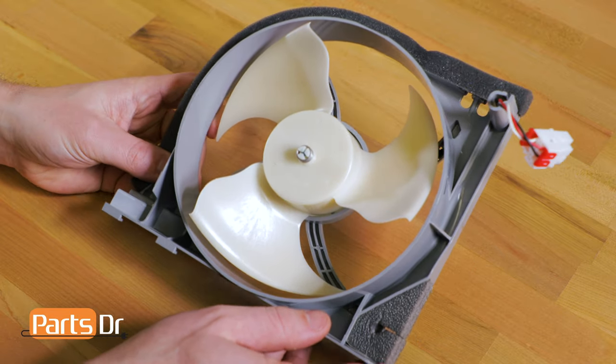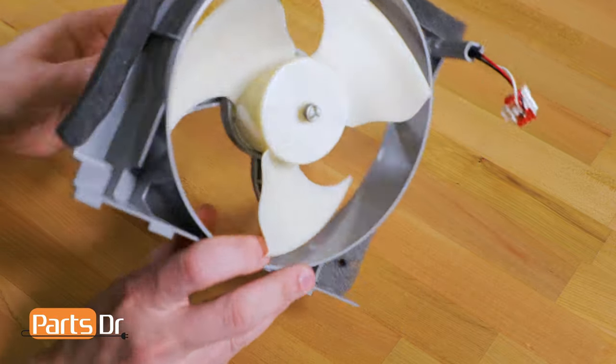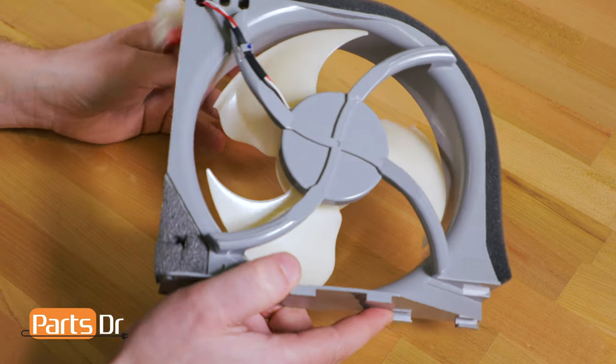The condenser fan motor dissipates heat from the condenser coil on the back of the refrigerator. If the condenser fan motor fails, the condenser coil will get too hot and the refrigerator will not cool properly.